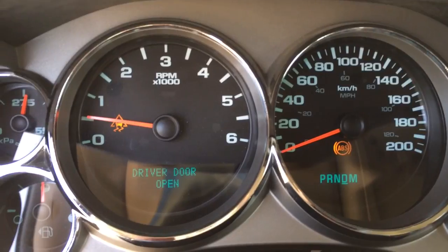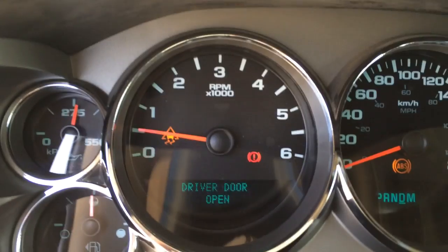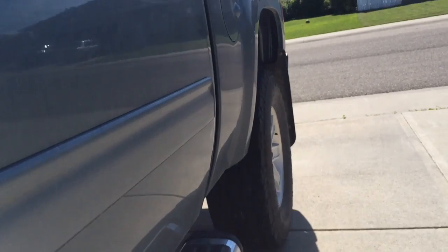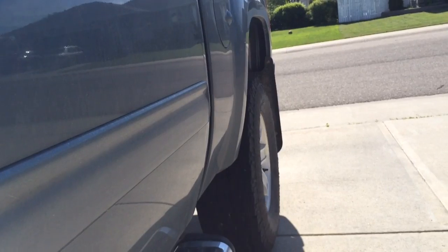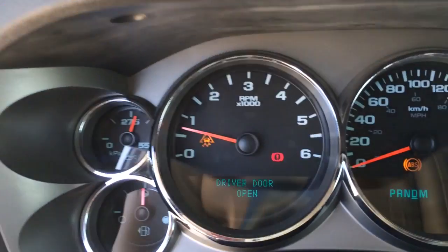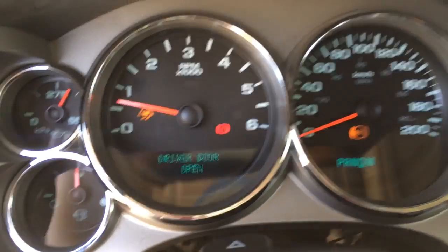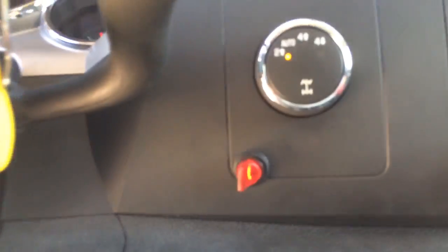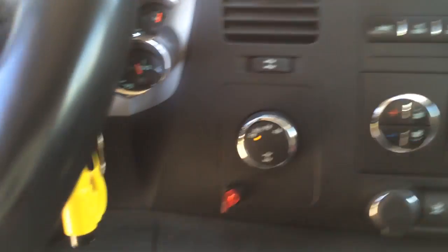Now the ABS light is on, and the red warning light — there it is — will turn off. I can control the throttle however I like now.